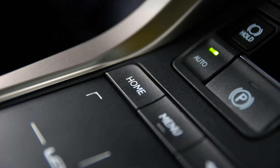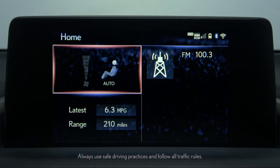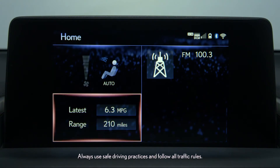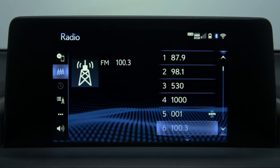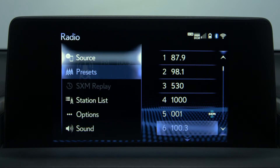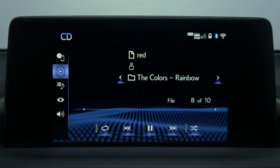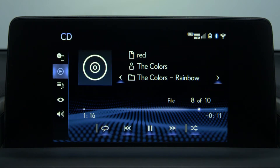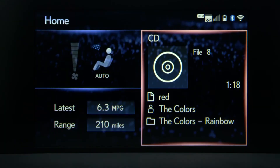To view the home screen, press Home on the remote touchpad. It'll show a variety of frames that can be customized. Highlighting and selecting a frame acts as a shortcut to that feature's menu.